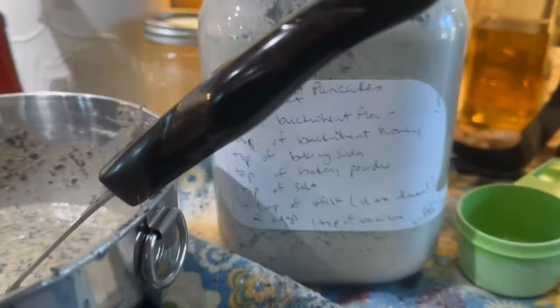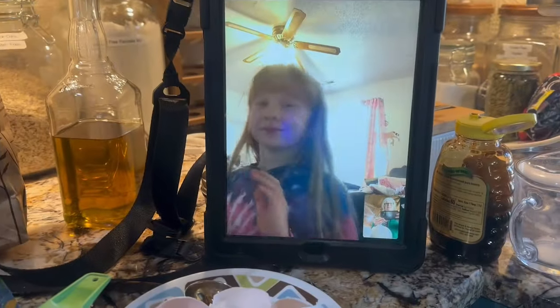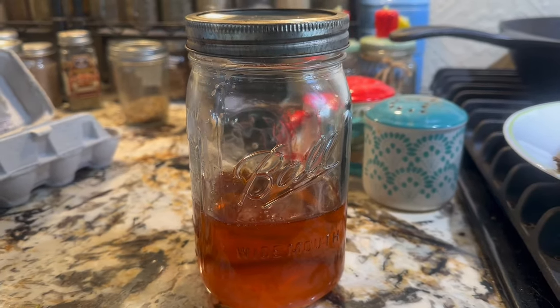I put the recipe on the back of the jar, and I will write that for you at the bottom. Here are some of the pancakes, and my little helper is still on the phone. We have all our own maple syrup — this last past year I got five gallons.